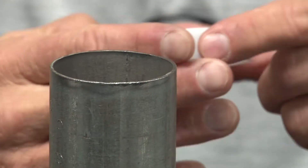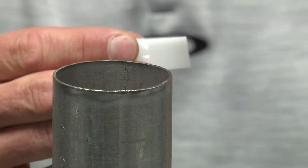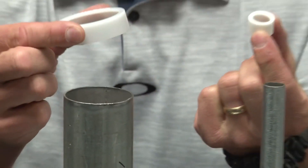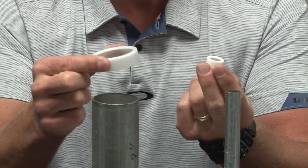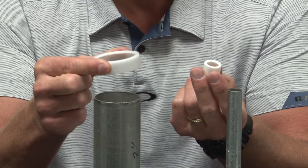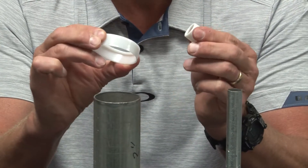In order to prevent this dangerous situation, Garvin Industries now manufactures what we call a bang-on insulating bushing. These come in sizes half inch through four inch and are made from flexible plastic.